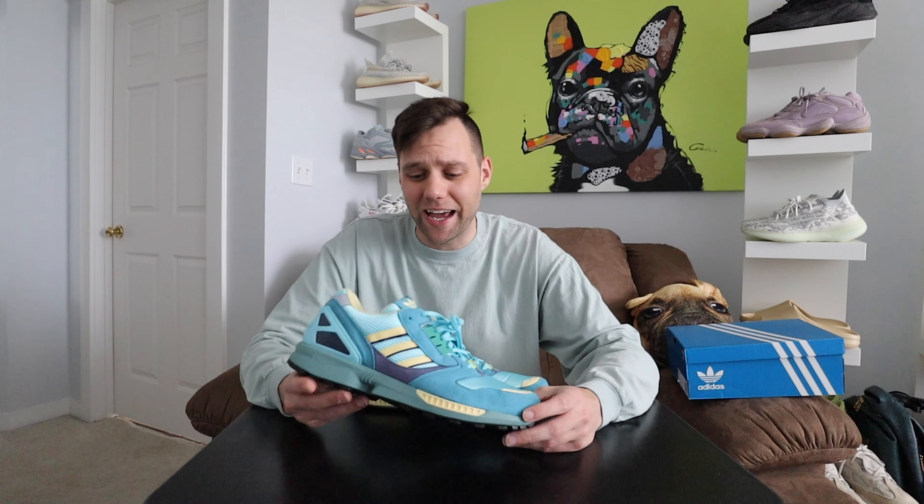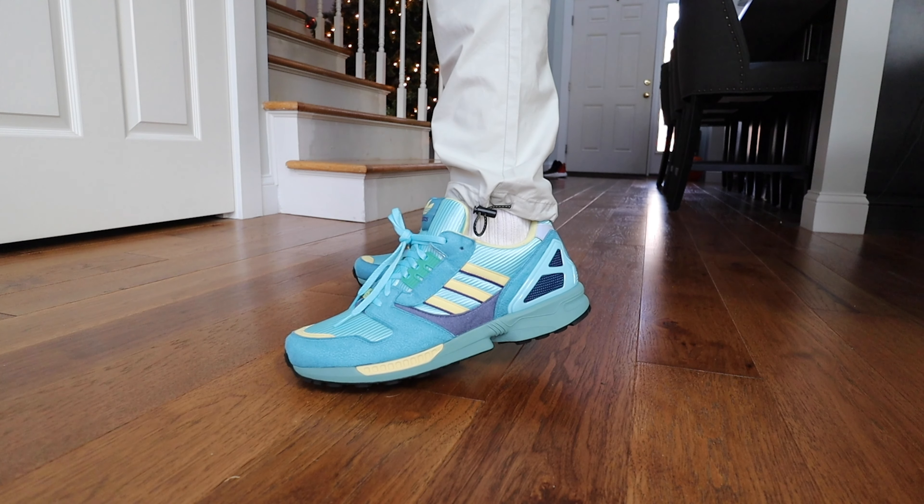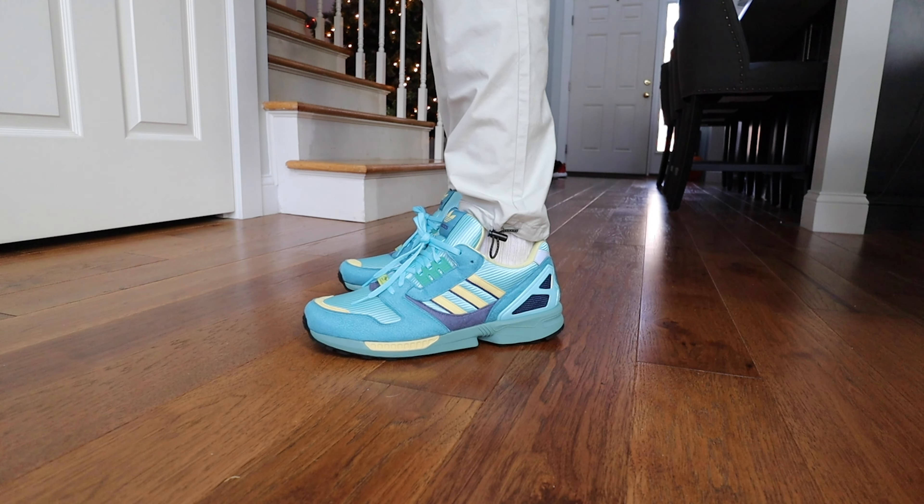Shockingly there is resell on this shoe. It retailed for $140 but you can find it on StockX for about $175, and I've seen it going around $200. That's not bad for an old 1989 ZX 8000 — a nice little quick flip if you got them.